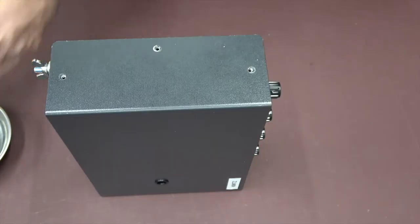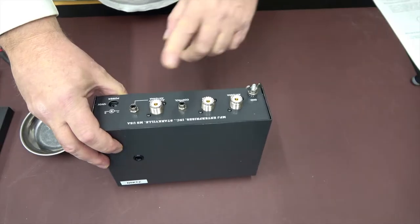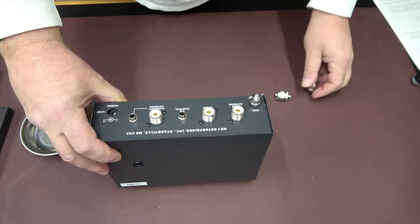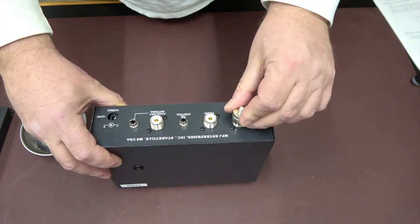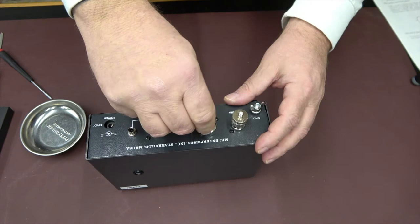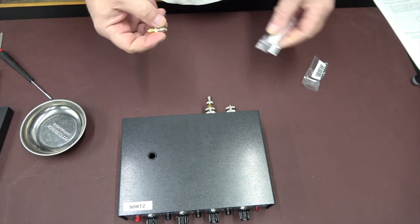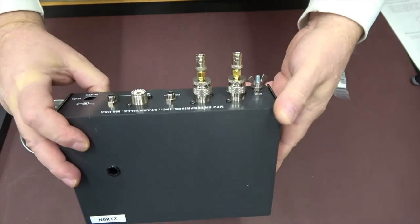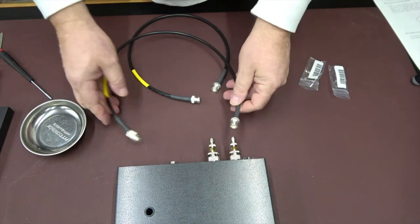A lot of people have their opinions on MFJ — this doesn't look like it's put together all that bad. The auxiliary antenna is the sensing antenna, the main antenna connects to the radio. That's where these come into play — SMA to PL-259, and BNC to SMA. I'll have a parts list down in the comments section.